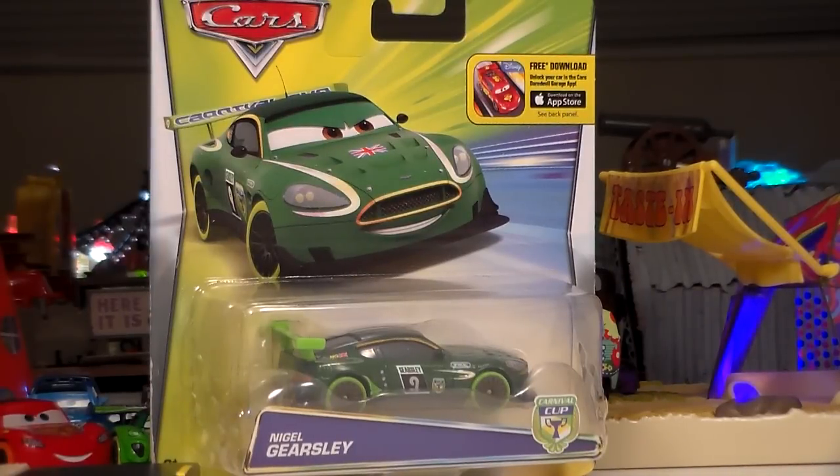Please watch my review of Carnival Racers' Max Schnell to get a better sense of what the Carnival Racers are and how I rate them, because this won't be as much of a review of the Carnival Racers line in general. This will be more about just Nigel.